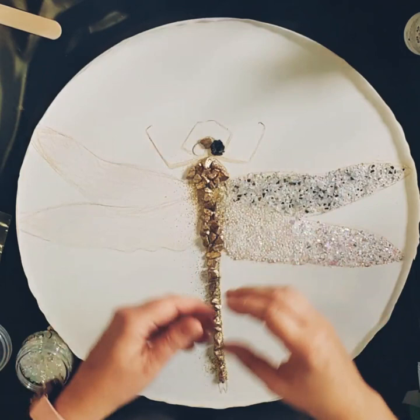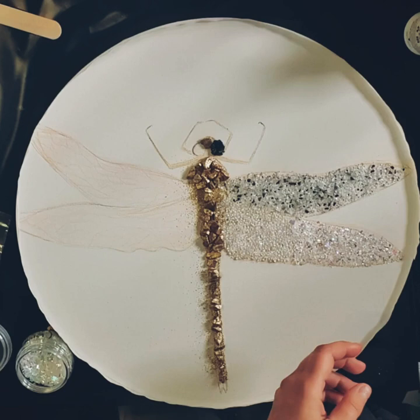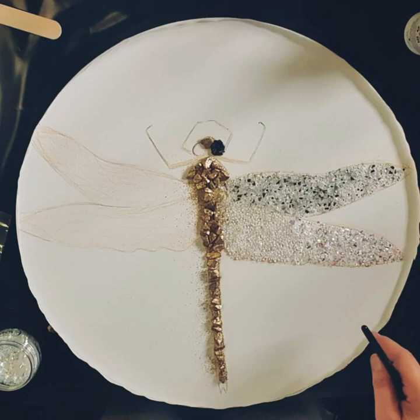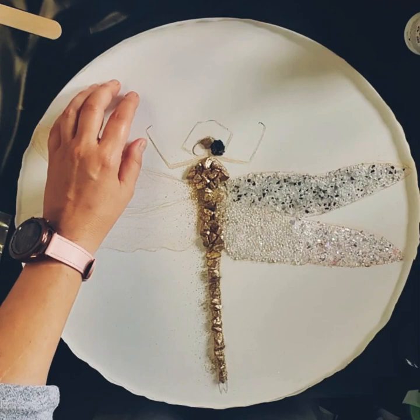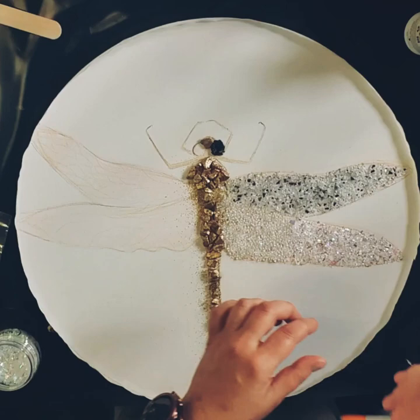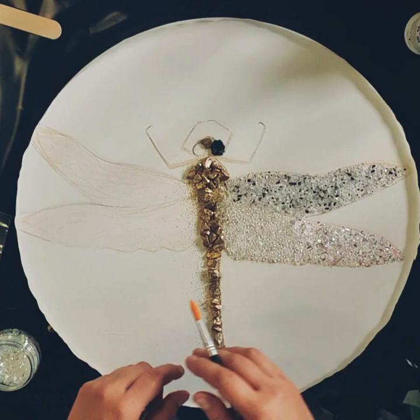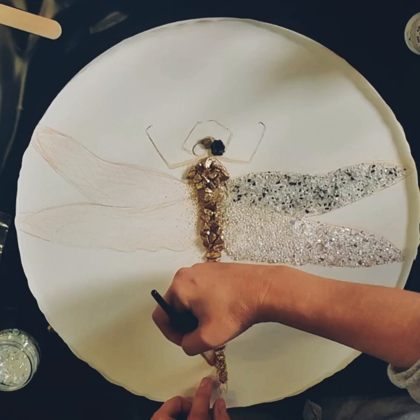Good day everybody, welcome back to the studio. I know it's been quite some time since my last project, but there's been a lot going on in my life. Whenever I'm feeling like I need a bit of a lift up, some positivity and strength - healing physical, emotional, or mental - I always draw or paint dragonflies. I swear painting dragonflies saved my life years and years ago.